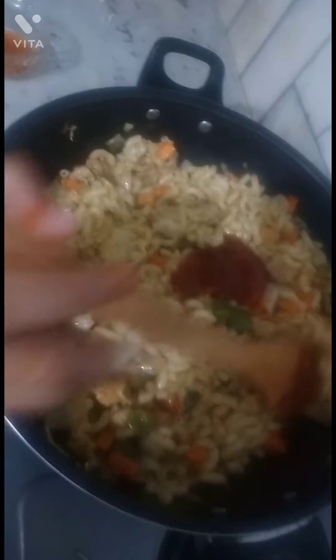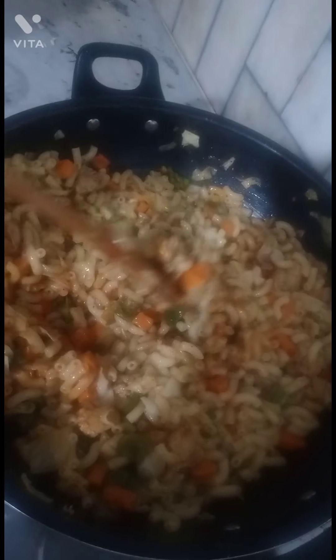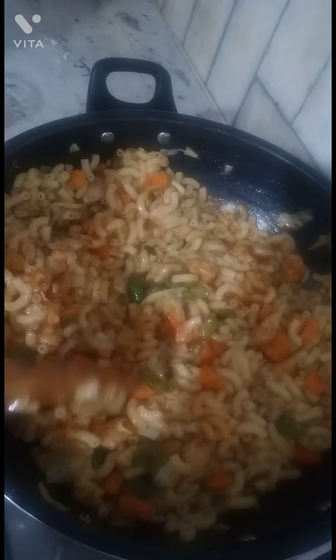I have also added tomato ketchup — 2 tablespoons of tomato ketchup — and mixed it in too. This is very yummy, you can try it!